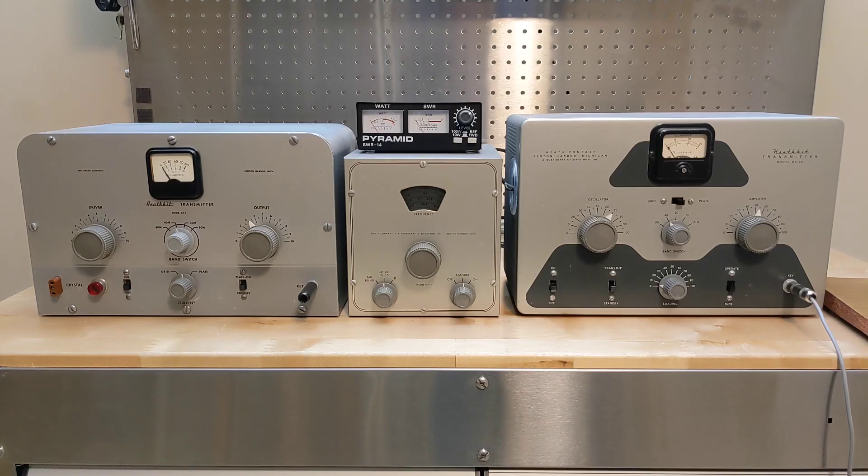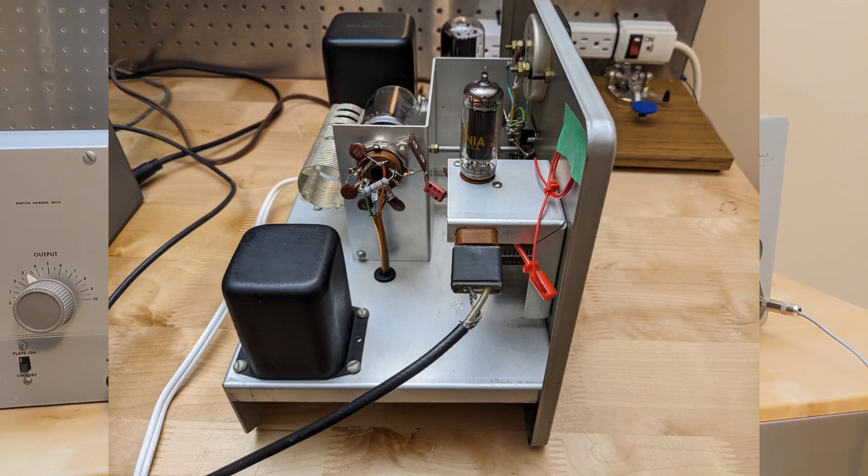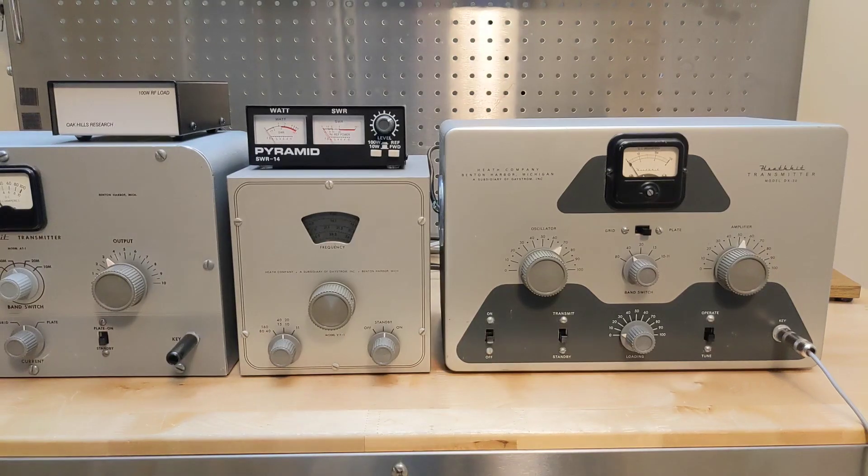Here's the setup for the demonstration. The VF1 VFO is connected to my AT1 transmitter in order to power it; the VF1 won't otherwise be used. A cable from the VFO connects to the crystal socket inside the DX20 transmitter. Note that the polarity is important, making sure that the ground side of the cable goes to the ground side of the transmitter. I've also connected the DX20 transmitter to a dummy load via an SWR and power meter.